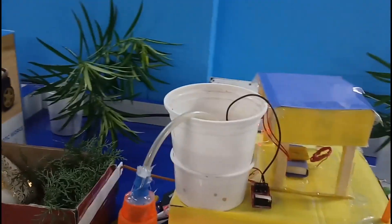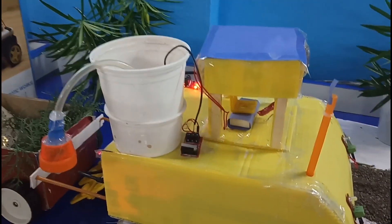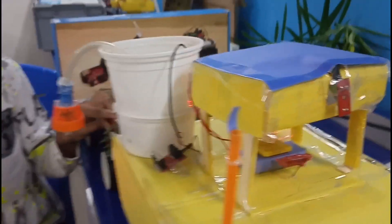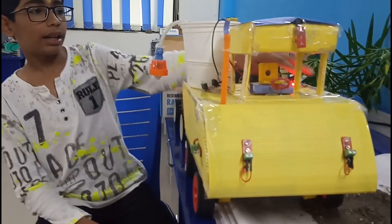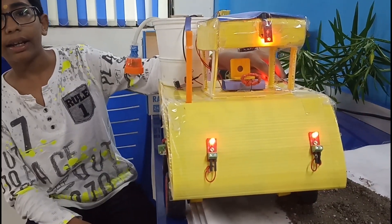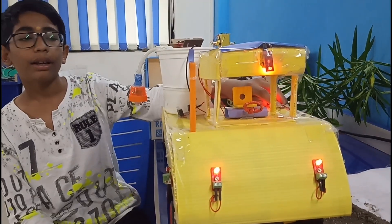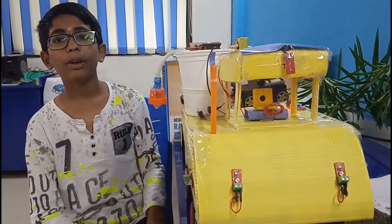Now I will tell you how it works. There is an LDR sensor connected to the LEDs which are used as headlights and cable lights. When it is dark, the cable lights and headlights will turn on automatically, and during the day they will not.